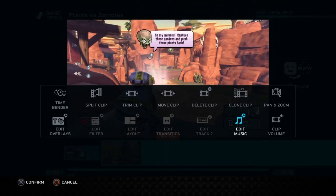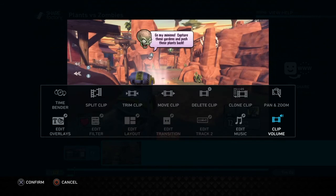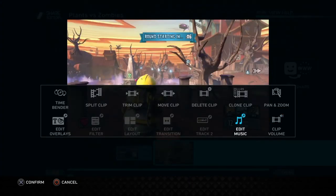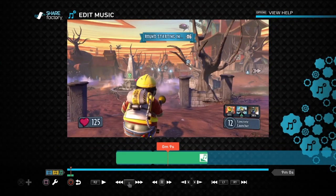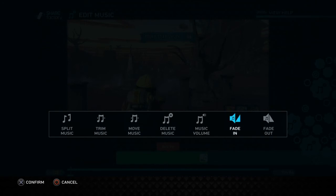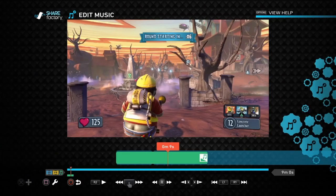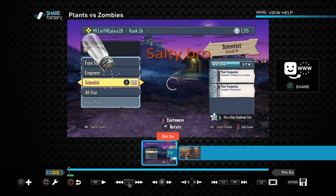You can also increase the clip volume and adjust the music. Go to Edit Music — press square — then square again to edit it. I find that a lot of times I have to turn down the volume of the music because it tends to be kind of loud.